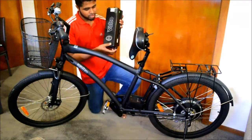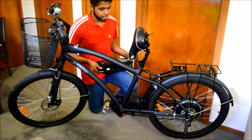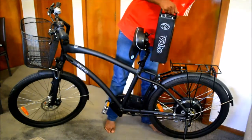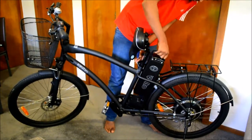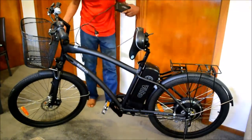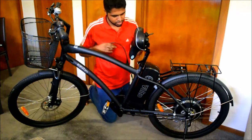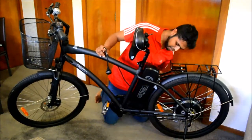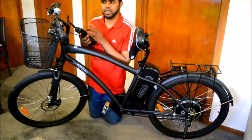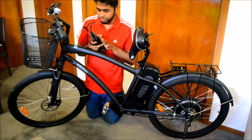These batteries also have a lock - you've got a key, so it locks in securely and it's very safe. Even if you feel unsafe leaving it outside, you can carry the battery into your workplace and you've got peace of mind. To charge it, all you need to do is plug the charging unit in and plug it into the wall and it'll charge. A full charge takes about seven to eight hours, so you come back home, put it on charge, and in the morning it's full and you're good to go.